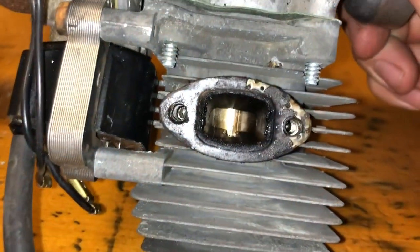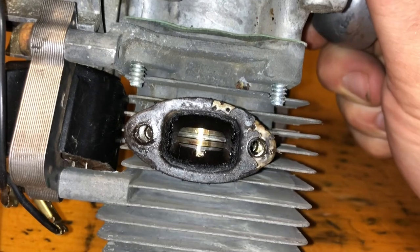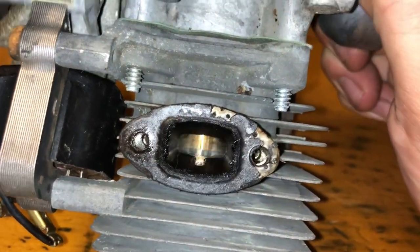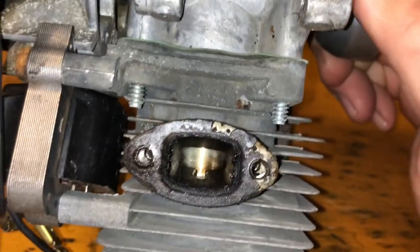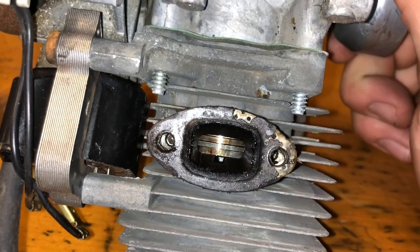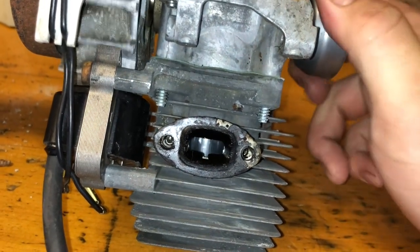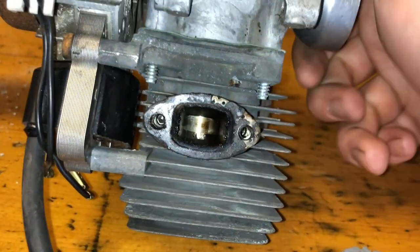One of the first things I like to do is make sure that there's no scoring on the piston walls, and in fact this one actually looks like it's in fantastic shape with low use. You can actually still see the grooves from the factory on the side of the piston. This indicates to me that it hasn't been used a heck of a lot and that we shouldn't have any issues with compression. In another video titled 'Is it worth saving this trimmer?' I go into more depth as to what I'm looking for to determine whether or not it's a fixable unit.